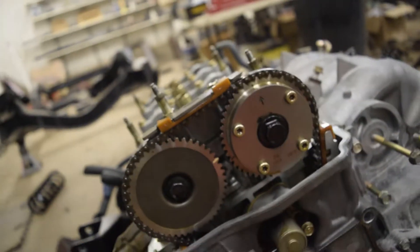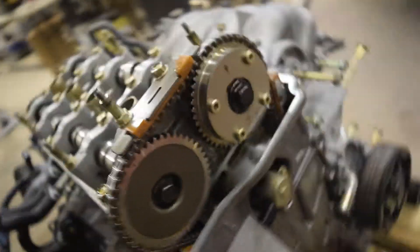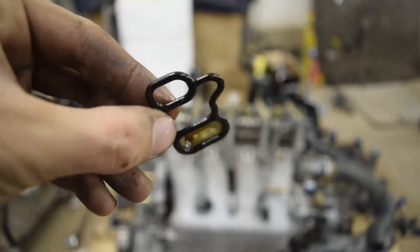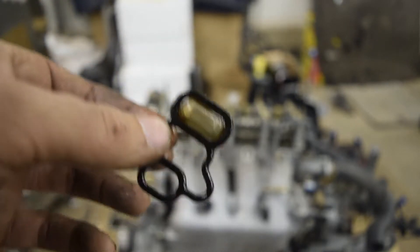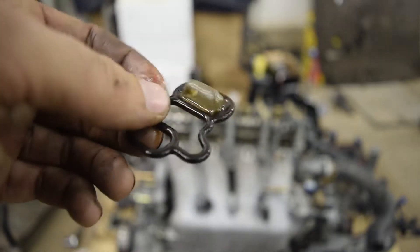Pretty satisfied with this buy. Makes me wonder if I should even do this job or not. Ah well, we'll keep going into it. So I pulled off the VTC control valve — at least I believe that's what it is — and the screen on it looks really clean. Flawless. So that's a good sign. These are looking good so far.